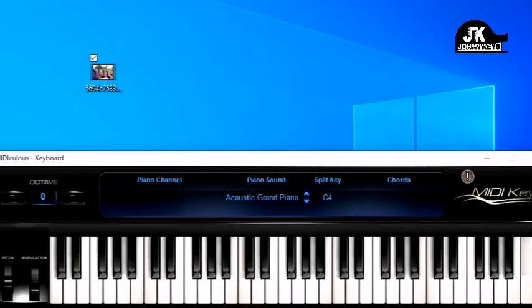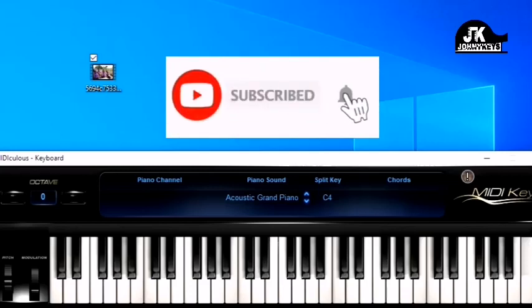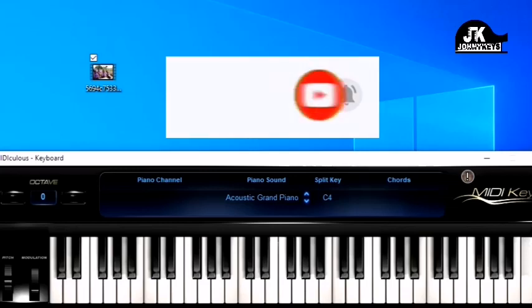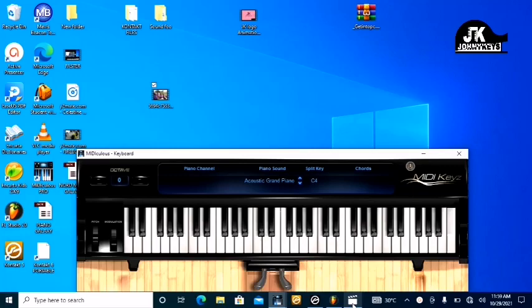Hi everybody, welcome back to my channel. This is Johnny Keys coming at you — my name is Johnson. Today I'm going to break down a song. This is a Ghanaian Pentecostal worship song. If you don't know the song, let me play it first and then I'll break it down afterwards.